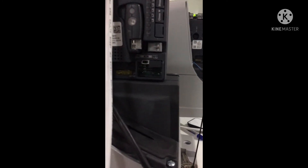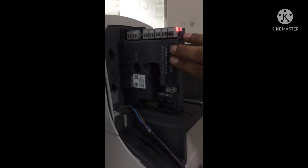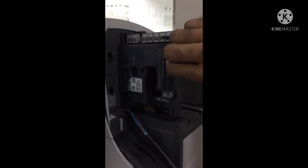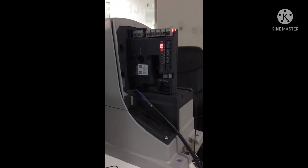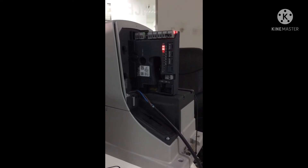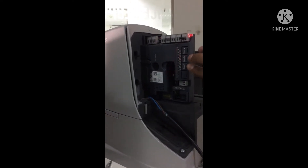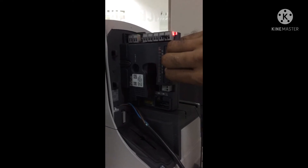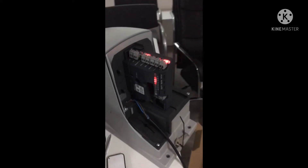There is a button here — just change it left and right. The same programming procedure we will do in the slave motor also. Press stop and open buttons together, LEDs L1 and L2 flash quickly. Now L3 and L4: press stop and close button together and the motor will move.